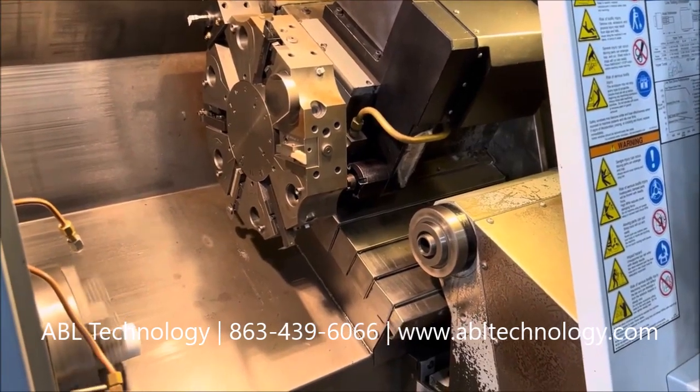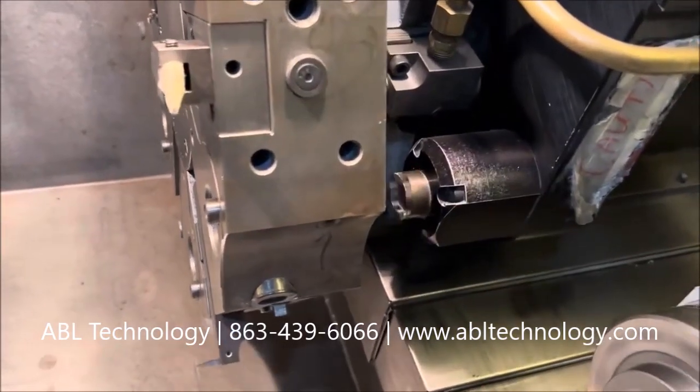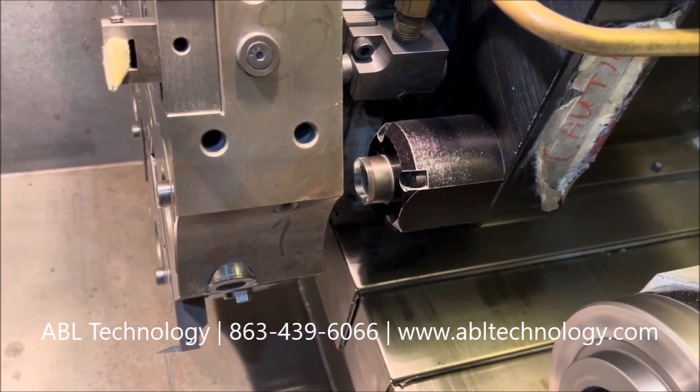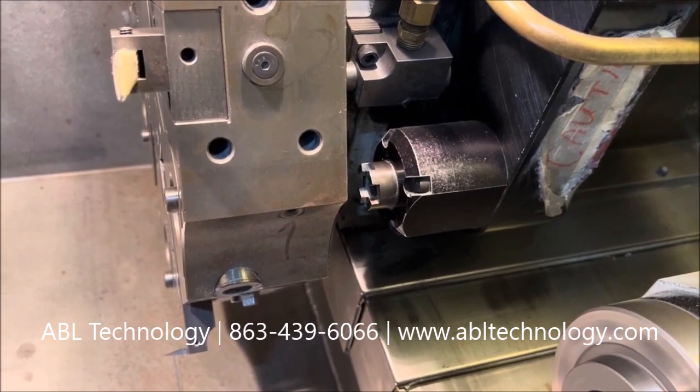We're going to start with the milling spindle drive, so about 500 RPM, up to 1,000, then 1,500. We're going to turn that down and stop it, then run it in the opposite direction.